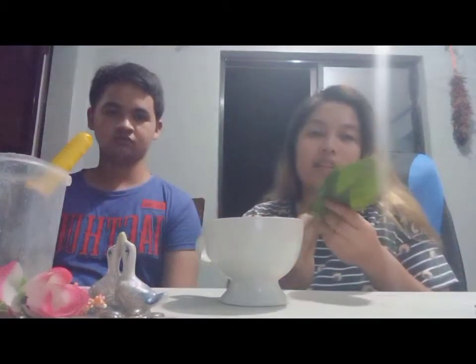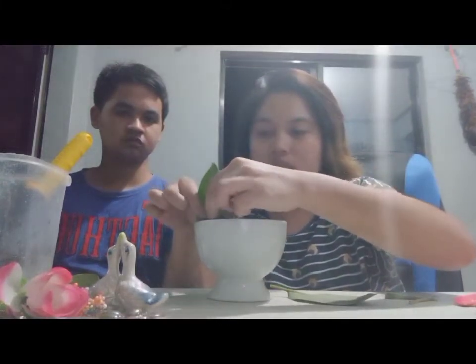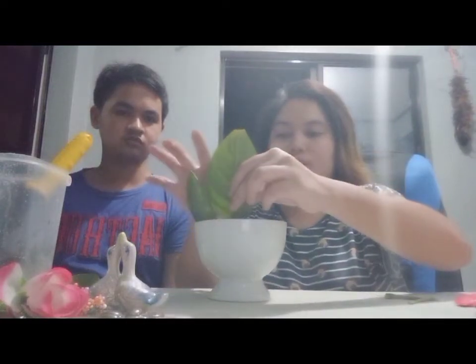Second, we will be needing the leaves, so we need a cutter to cut the stem of the leaves. We will put the leaves at the top of the soil so it will serve as our background with our finished product later on.